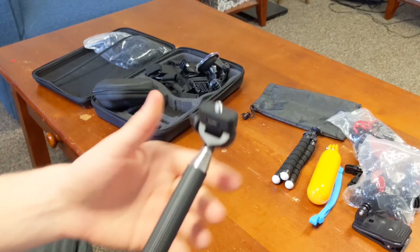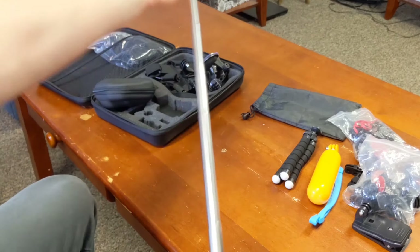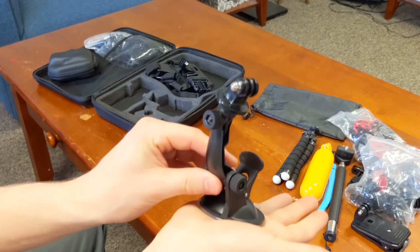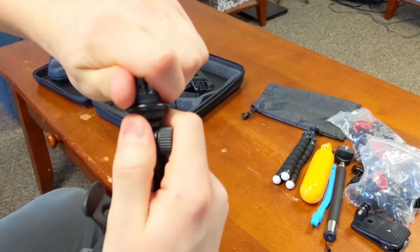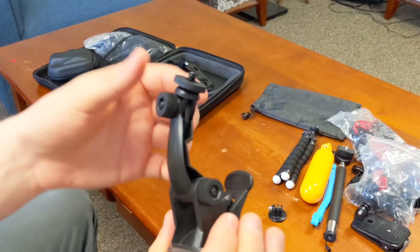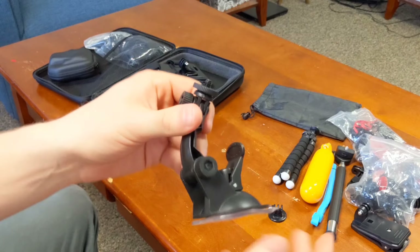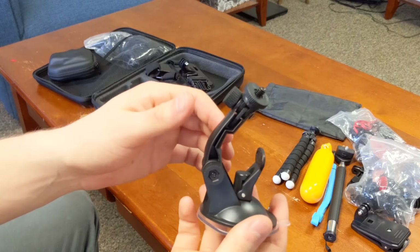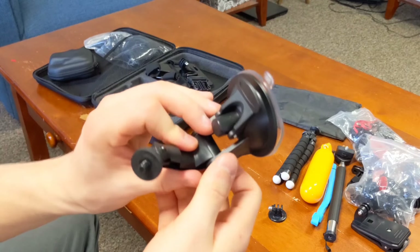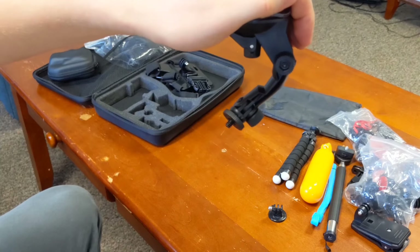Everyone knows what a selfie stick is — this one extends really far, about the length of my table. The kit also comes with a car mount you can put on your windshield. I actually used the car mount the second day I had the kit — I honestly thought it was going to be total crap, but I'm pleased to say it held on really well. I'll play a clip I took with it hanging upside down on the side of my car.